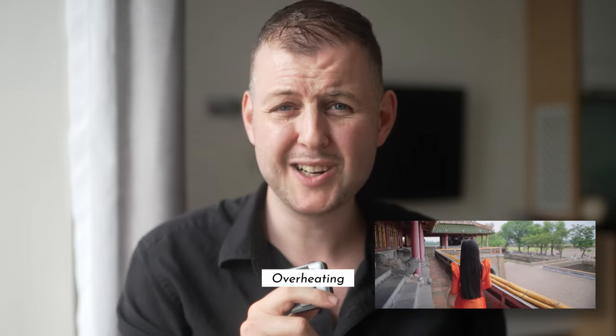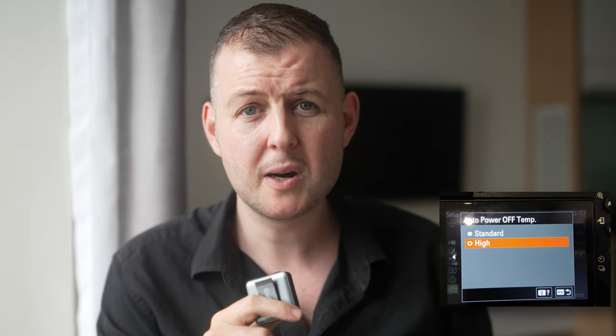After some experimenting and googling, I found a solution online. There's an option in the settings to allow the camera to keep going at a higher temperature. Since I turned that option on, it's been a lot better. It does use up more battery, but it's worth it for uninterrupted shooting. So if you're planning to use this camera in warmer areas or for longer sessions, keep this in mind.